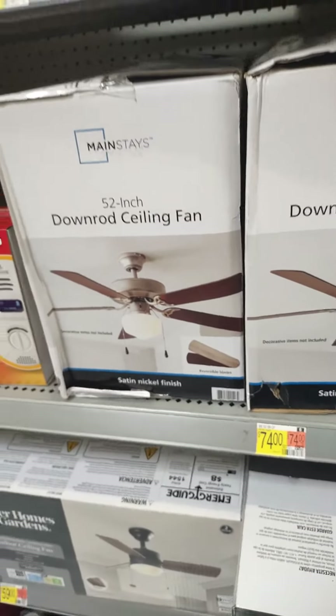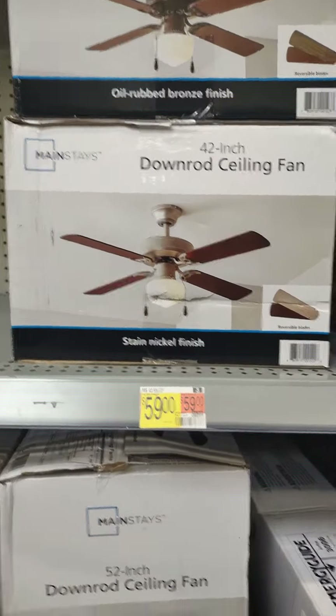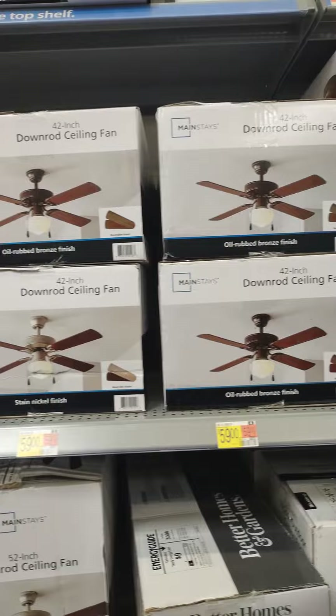Looks like an outdoorsy style, but they have them in five blade and 52 inch. There's the four bladed version from the 42 inch. I don't know what the heck they're trying to accomplish here.